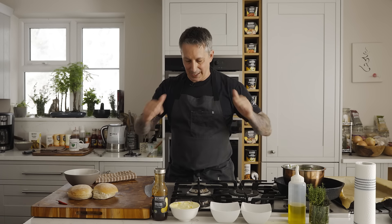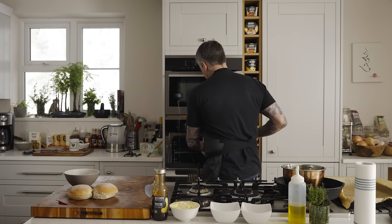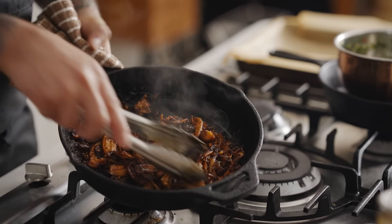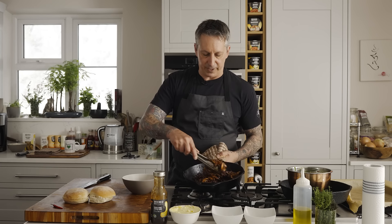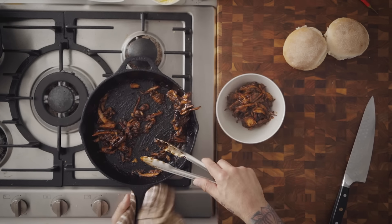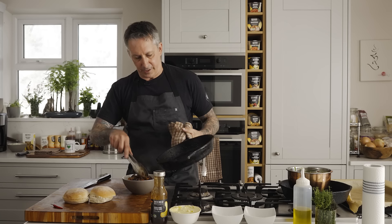We're back — the crispy mushroom duck has been in the oven for about 10 minutes and it's looking good. Beautiful — nice caramelized, some little tiny burnt bits in there, but it's perfect. I'm just going to put it in the bowl because I want to use the pan and those flavors in the pan. Look at that — it is freaking delicious.